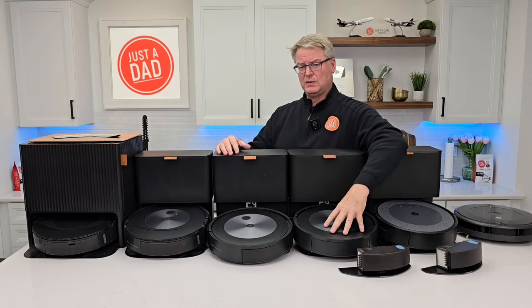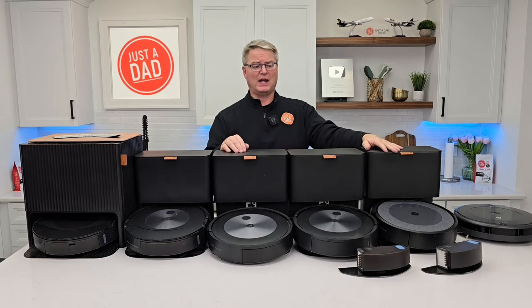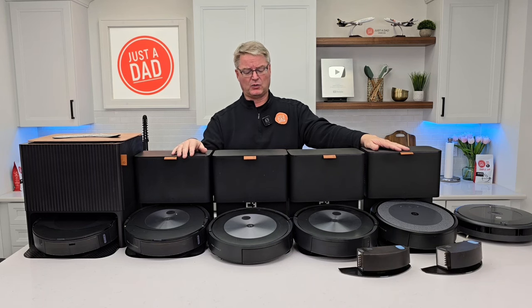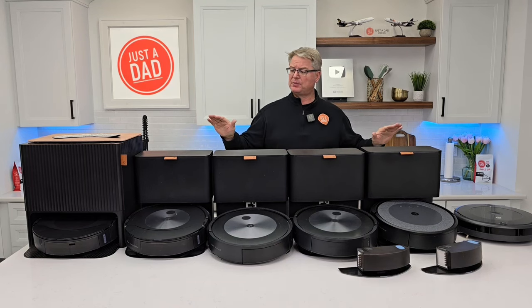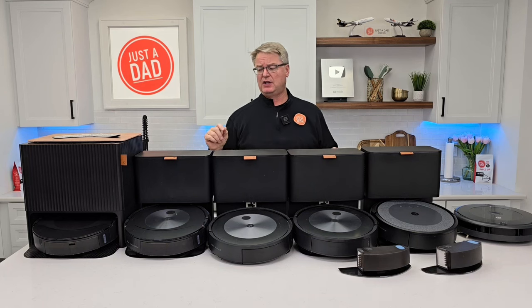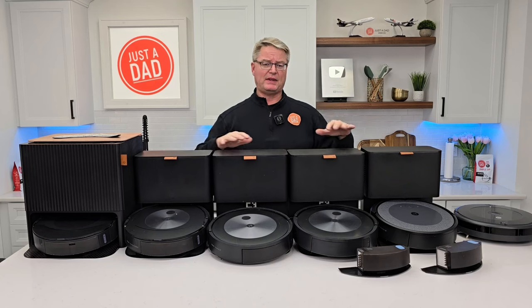Maintenance is usually about once a month — set aside some time, get an air gun or blower, blow out the robot, clean it up, and you're ready to go. So here's my summary: Would I buy the j9 Plus? Yes. Would I buy the j7? It's so close to the j9, not a bad vacuum — look for sales on the j7 Plus, which is vacuum only. For the j5 Plus, you're paying for the mopping technology and it doesn't work the best.